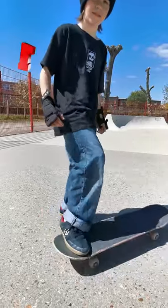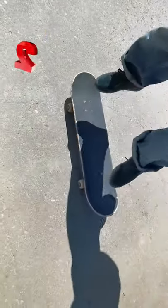Once you practice that, you want to jump onto the board and practice jumping as high as you can in the air.